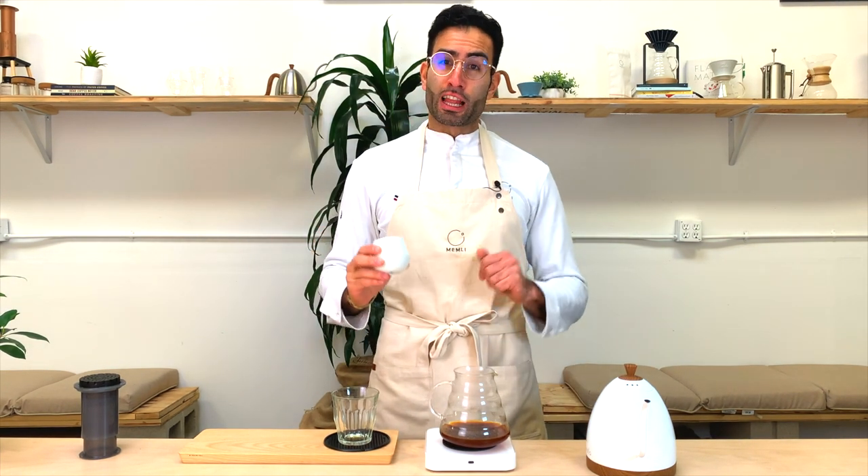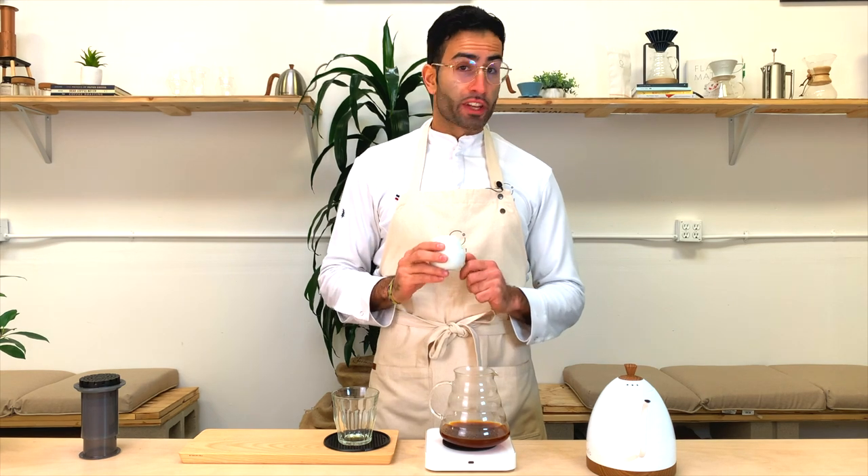There you have it — a delicious cup of coffee brewed with the I.O. Press. Thank you for watching. Don't forget to subscribe to get the updates on more brewing tips and new recipes.